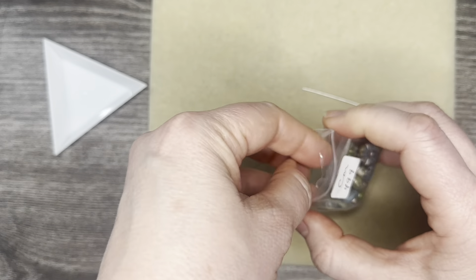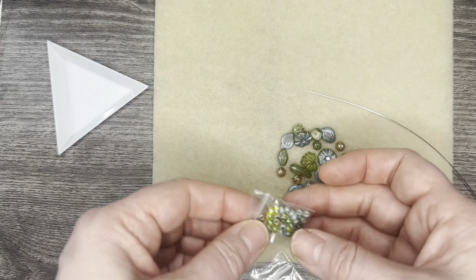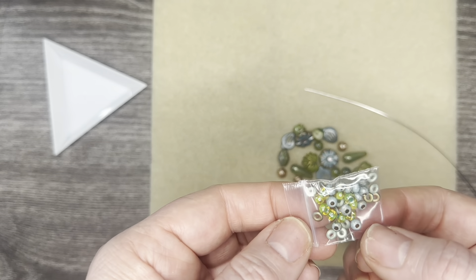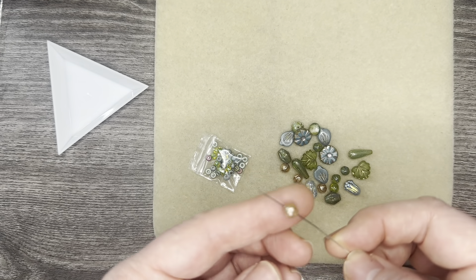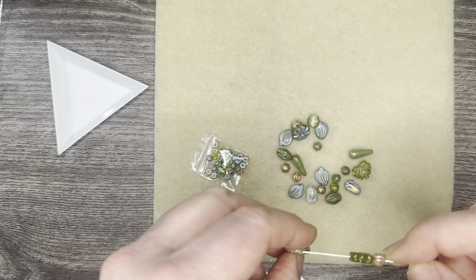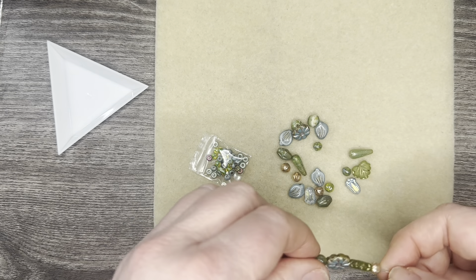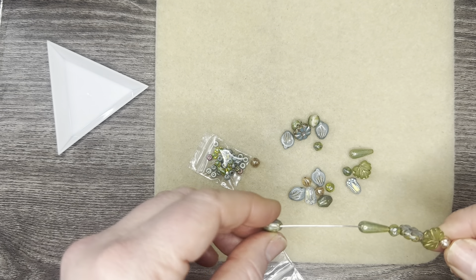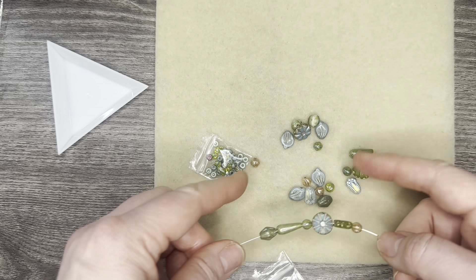Next I have the Spring Floral Mix. We have seed beads and O beads — look at those different colors, you have blue, green, and copper. And look at the melon beads, maple leaf beads — gorgeous Czech glass. It's all premium Czech glass. Also, she has free shipping for orders over $35 and her bead mixes are very reasonably priced for what you get.